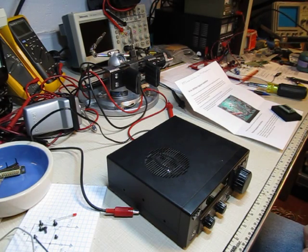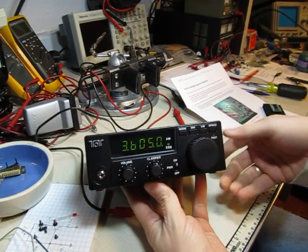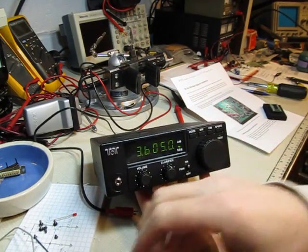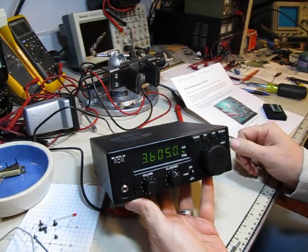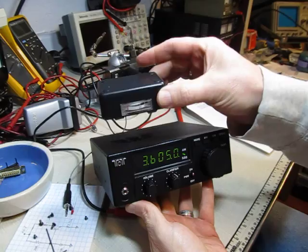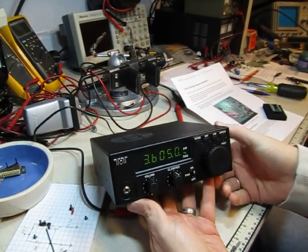This video documents another upgrade to this little shortwave receiver kit, the Tentec 1254. I did a couple of videos with this receiver walking through the signal path, and also a pair of videos showing how I added this little S-meter to it.